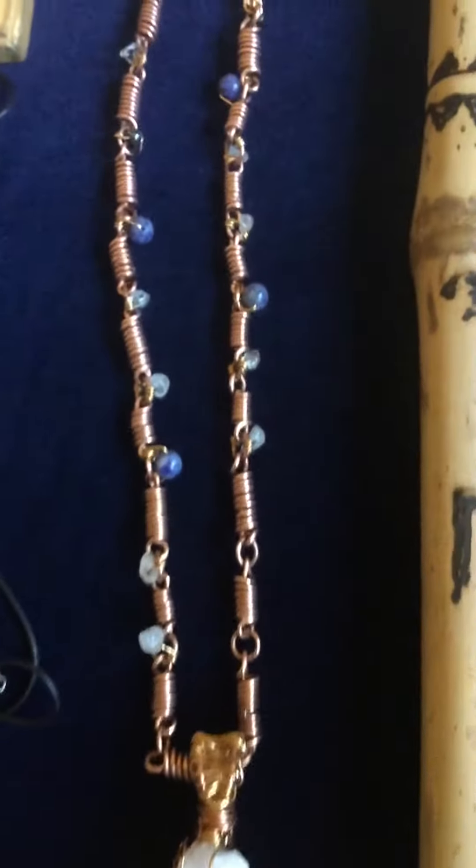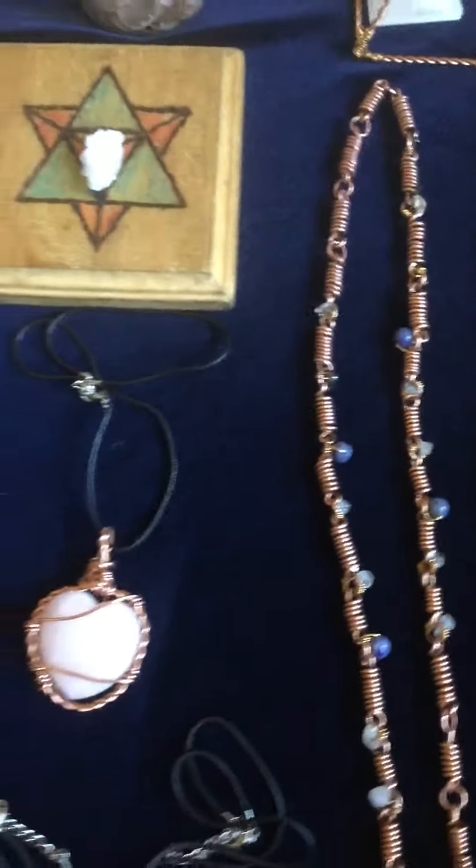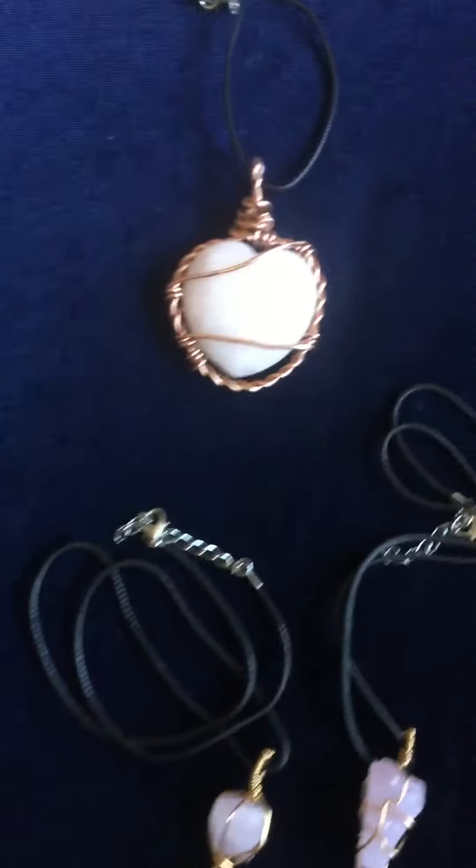Traskilling! Copper link chain, spiral chain with all the crystals. Rose Quartz Medallion.